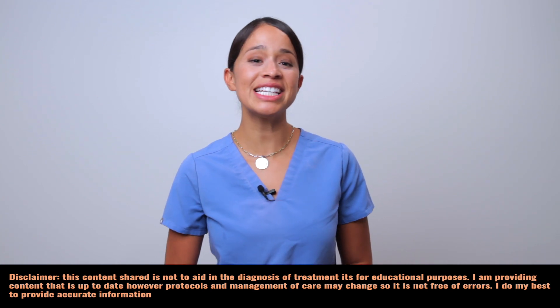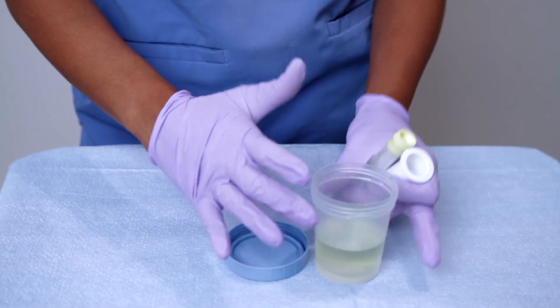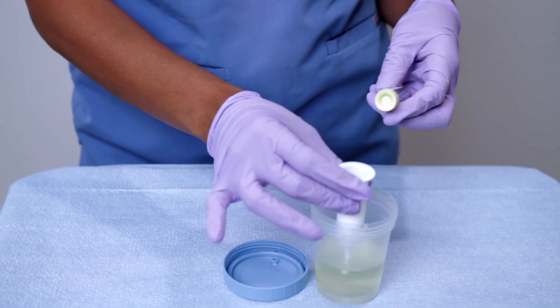Hey everyone, welcome back to Caring Casa. I'm Tina, nurse practitioner, and today we'll be talking about something every nurse needs to know: how to collect a urine specimen. It sounds simple, but it's actually a critical skill, so let's make it fun and easy.